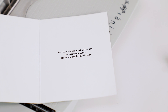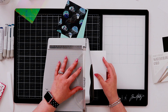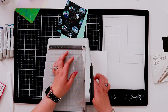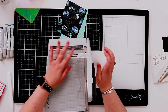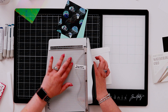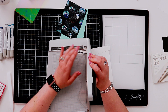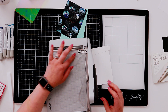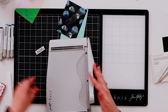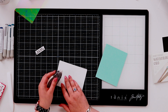So let's start making up our card. First thing I want to do is trim up my sentiment, and I like this trimmer because it allows me to get nice straight sentiments just like this. I can line it up on those plastic grid lines and have a nice straight, even sentiment. This works really well and I can cut small pieces — perfect, just like that.